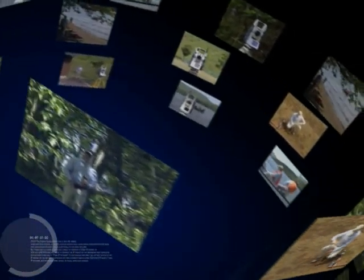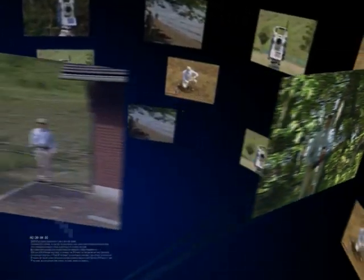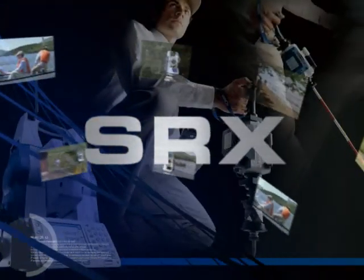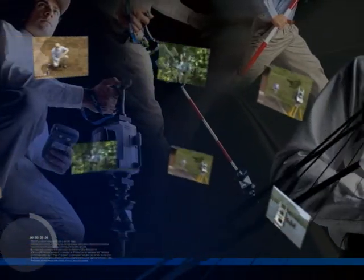Sokkia presents Sokkia Freestyle 360, brought to you by SRX — a new concept in surveying instruments that is creating the future of measurement. SRX is a groundbreaking total station that allows you to freely adapt your surveying style to any job site, based on the type of measurement and the right tools for the job.